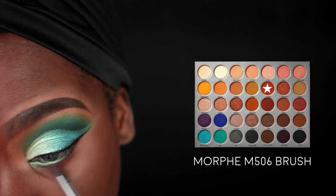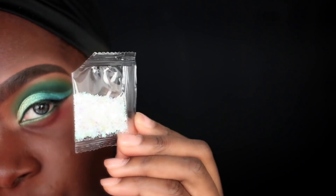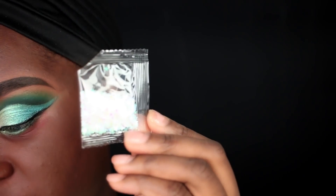Then I'm going in with a Morphe M506 brush and the Hans color to further smoke up my lower lash line.